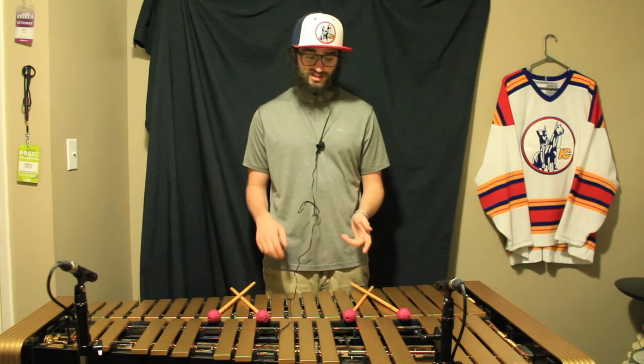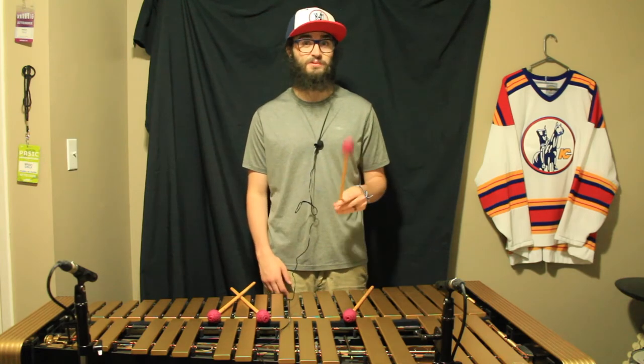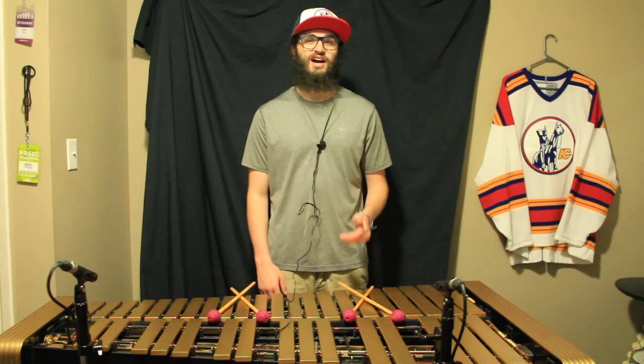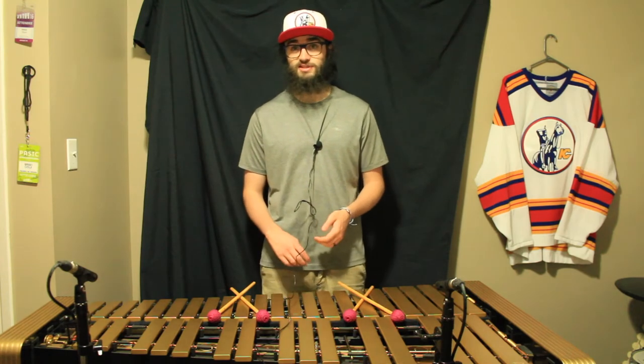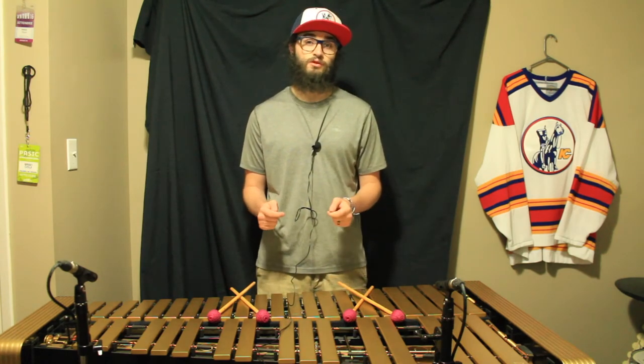Speaking of ordering, these mallets are actually relatively affordable. You can buy single mallets for only $14 US, or a pair for $28 US. That's an incredibly good deal, especially for your own custom mallets. Here's a quick sound test of my custom set of Blue House vibraphone mallets.